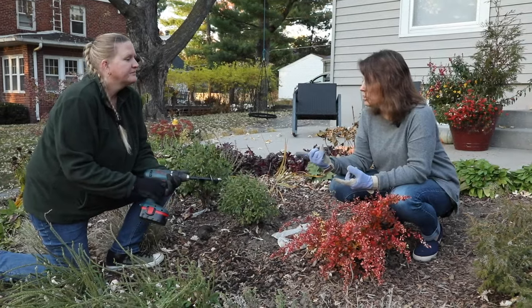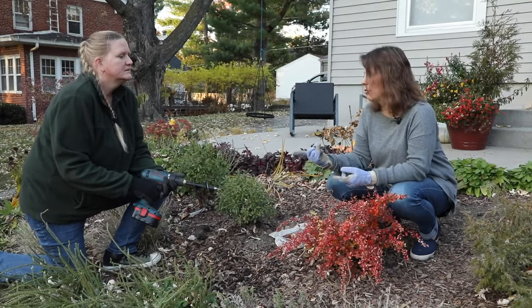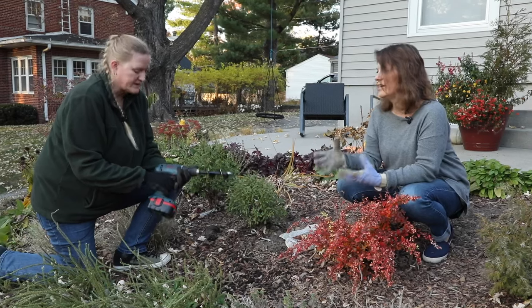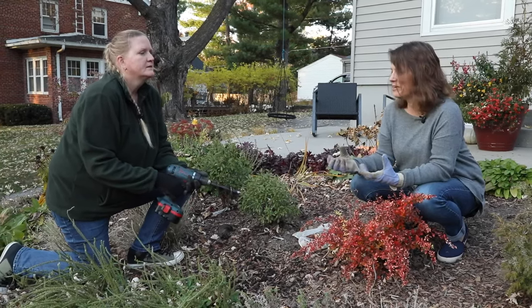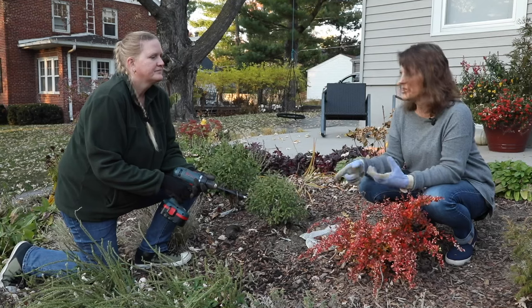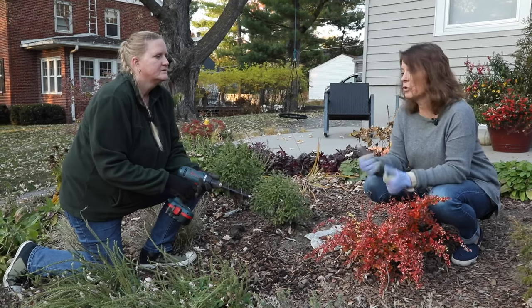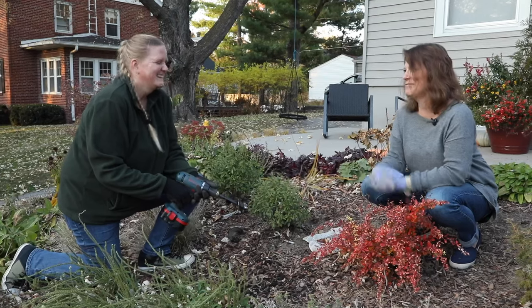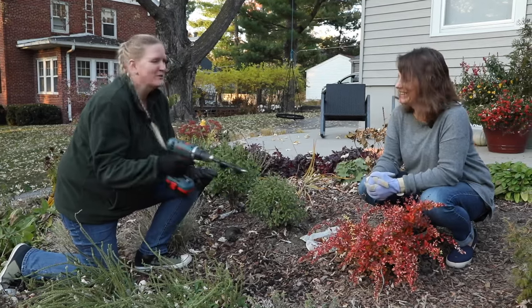One thing I've noticed using Bulboggers is the power of the drill really matters. This is an 18-volt drill, right? Correct. And that makes a big difference in drilling the holes and how much it struggles to get down through the soil — so the more powerful the better, and also the better the charge on the battery. It's always good to have a backup battery so you can just keep going all day long.